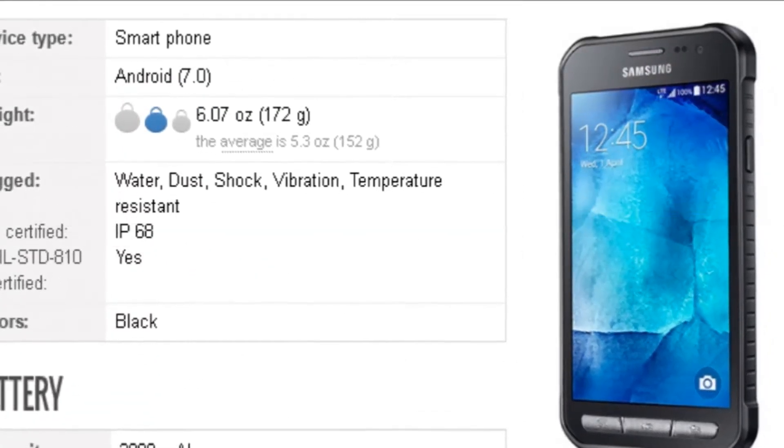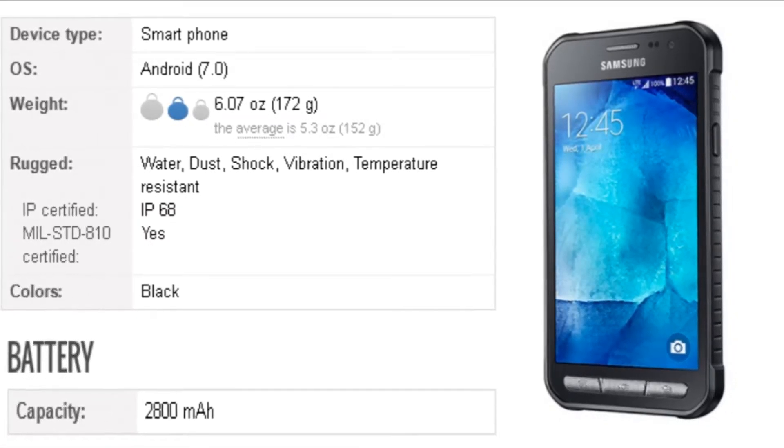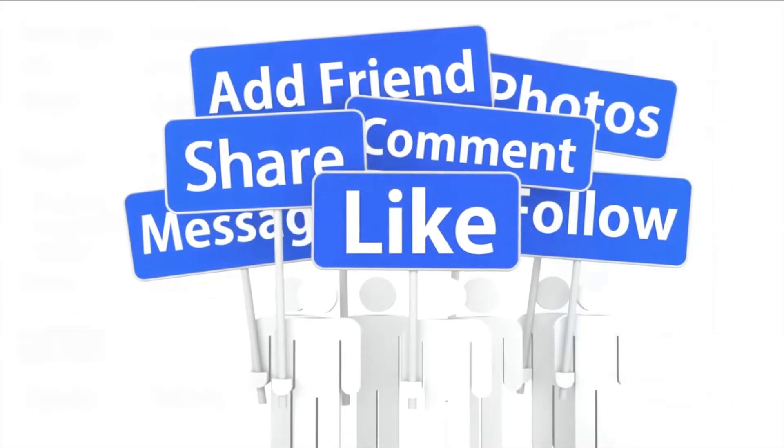The phone runs Android 7.0 and is powered by a 2800mAh battery. Thank you for watching this video.